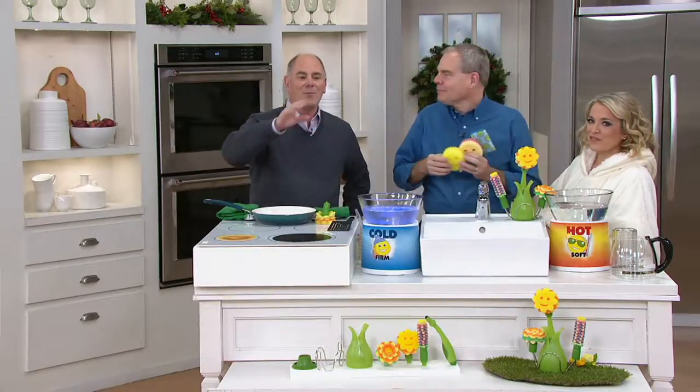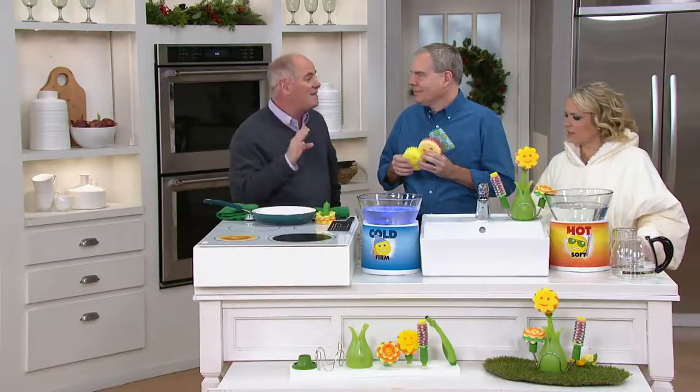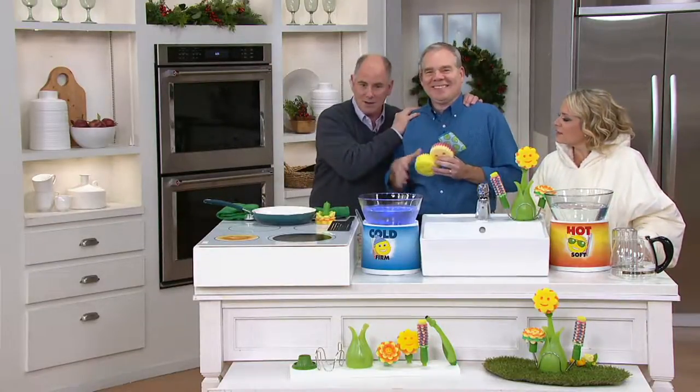We're going to show you their top of the line — something called a Scrub Daisy. This is Christopher Joyce. He's one of our cleaning experts.